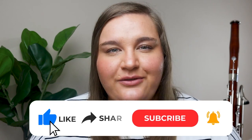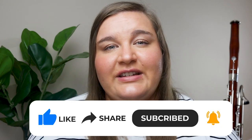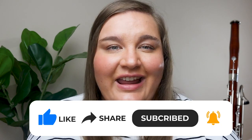If this is the first time we're meeting, my name is Dr. Natalie Law. I'm a professional bassoonist and bassoon teacher, and I love to help people learn how to play the bassoon, improve their skills, and feel confident playing this instrument.